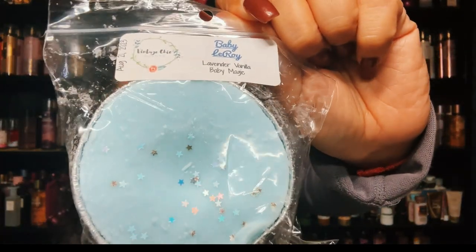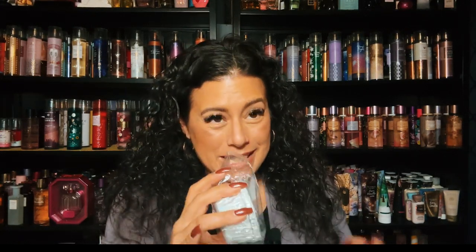Welcome back! This is my pre-order that I did in July, and I actually found two loaves in there from another de-stash, but it's all vintage Cheek so let's go over it. I did Baby Leroy, and this is lavender, vanilla, and baby magic. I wanted to try this — I bought a Swanky Loaf that's kind of similar. It smells like a baby, kind of has a baby powder smell, but that lavender mixed in with it is so pretty.